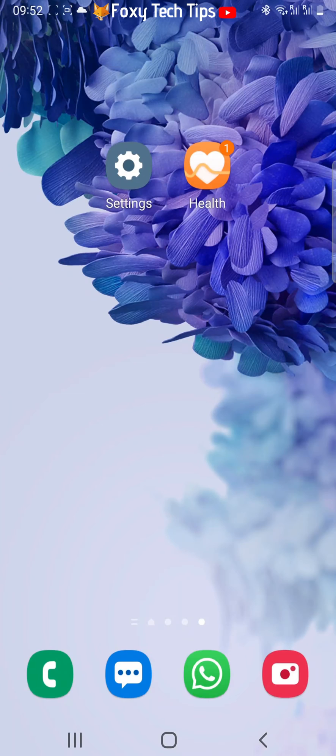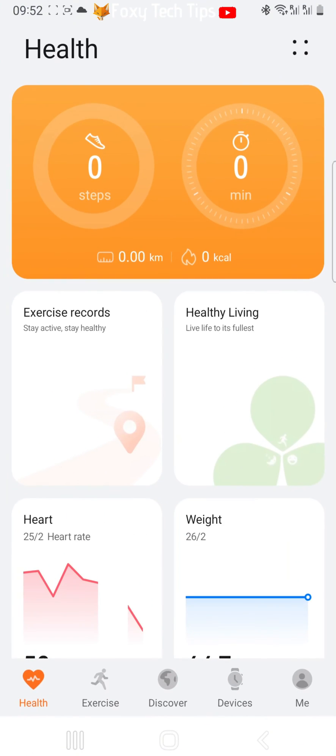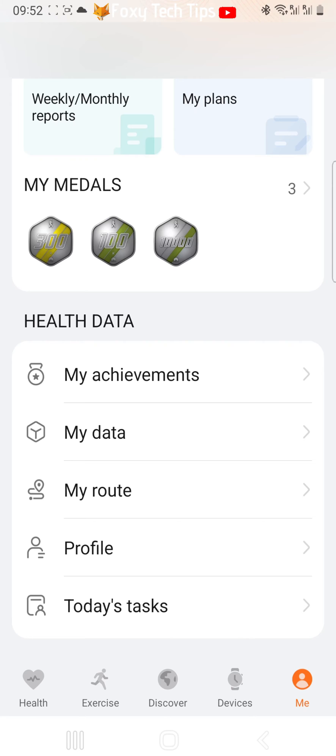You do this on the Huawei Health app, so open up the app on your phone and then tap 'Me' in the bottom right corner. Scroll down and tap Settings.